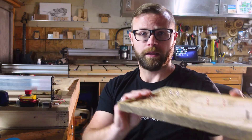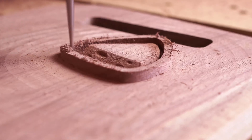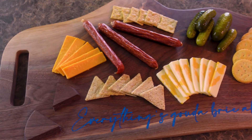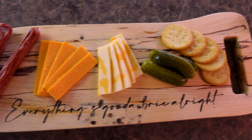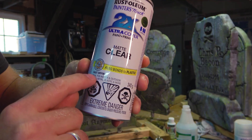Does the grain have to match or is there a pattern that you're going for? Functionality is a big part of picking the material for your project. Does it need to be structural, or is it just aesthetic and decorative? Is it going outside? Is moisture a factor? Or do you need to worry about bugs?